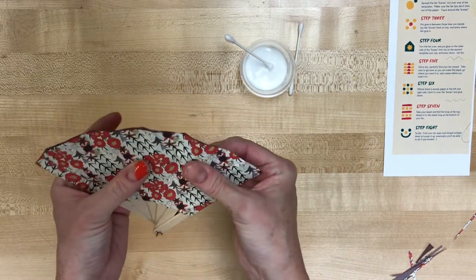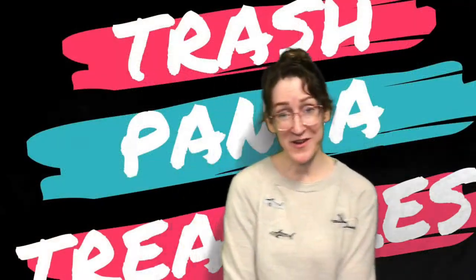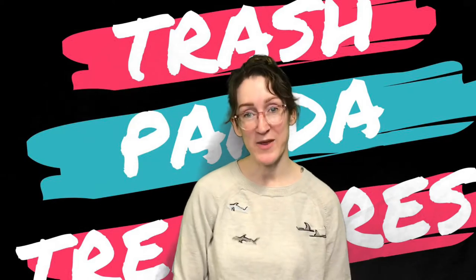And there you go — a folding fan! Thank you guys for following along. I hope you enjoyed this month's sort of Japanese theme that we had going on.